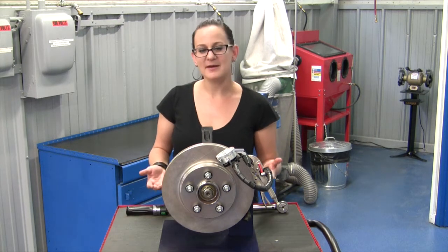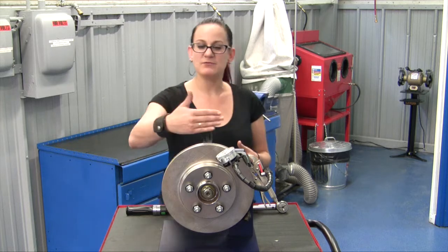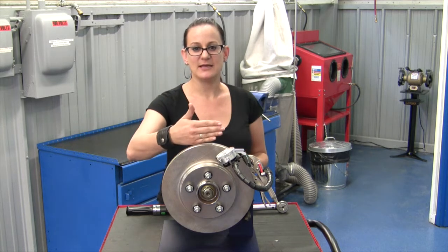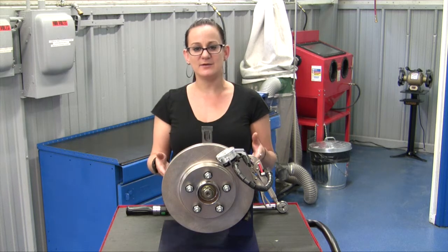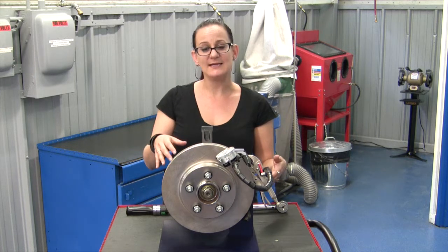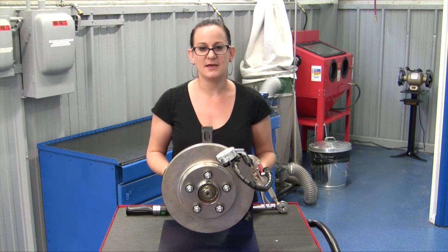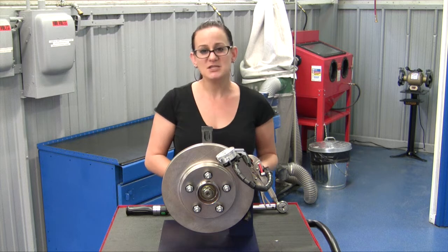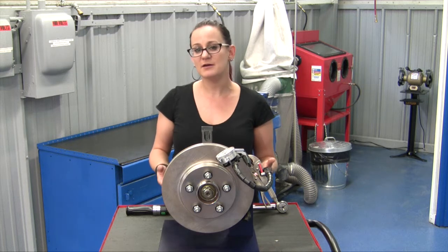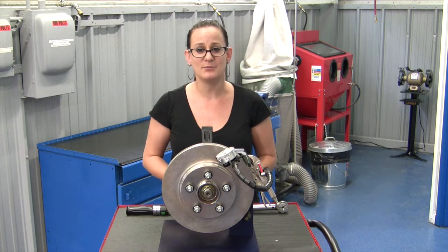So what is lateral runout? Basically it's when the rotor deviates on its axial plane from the front edge of the rotor, and this is going to cause a side-to-side movement in the rotor as it rotates. That's going to cause a number of things from brake pedal vibration or pulsation, to squeaky brakes, to a spongy brake pedal, to even frequent failure of brake and chassis components.